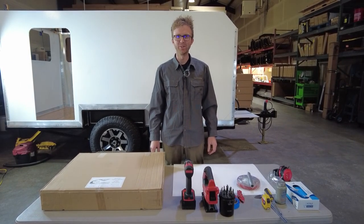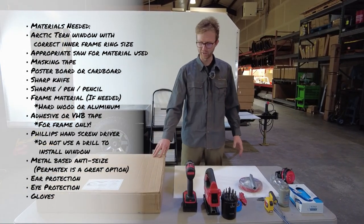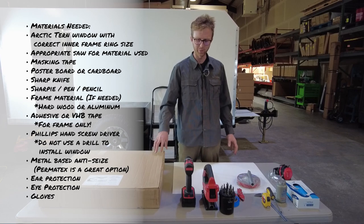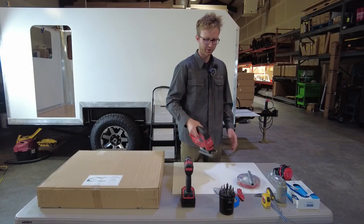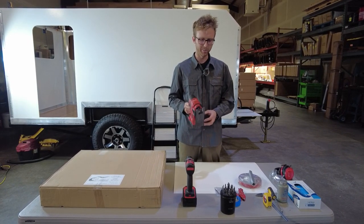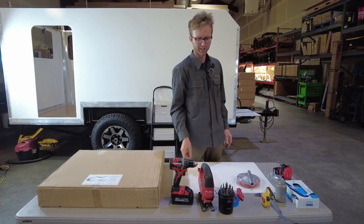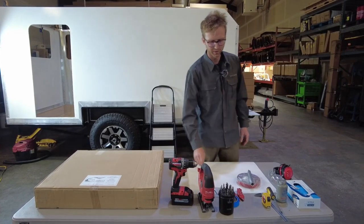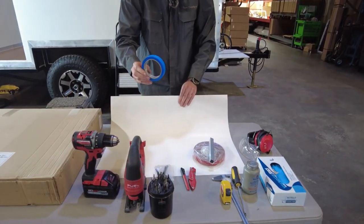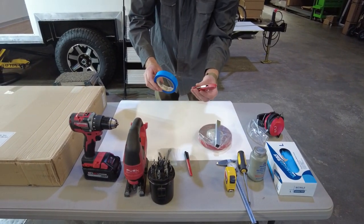The materials you'll need to install one of our windows are laid out here on the table. You're going to need your window and the correct size inner frame ring. To cut the hole in your vehicle, camper, or whatever you're installing into, you'll need a saw appropriate for the material you're cutting. We'll be cutting through a composite, so I'm going to use this jigsaw with the proper blade, and a drill with a drill bit the right size for the blade to fit through. Other useful items for cutting the hole are masking tape, poster board or cardboard — we find poster board works a bit better — and a knife with a sharp blade to cut it out.